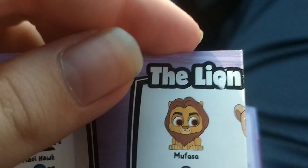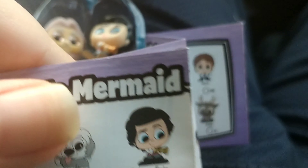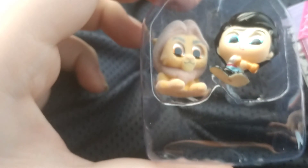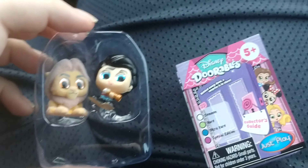Mufasa? Wait, wait a minute. Okay, so the lion we got is Mufasa from The Lion King. And that character is a special edition. And the other character is probably — oh, there it is — it's a common, and it's Prince Eric. Okay, so that's a good start.